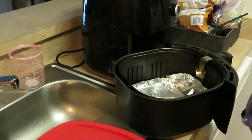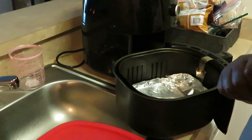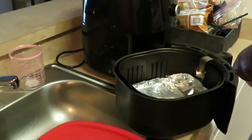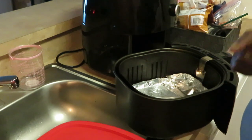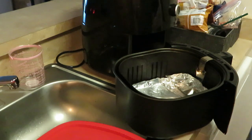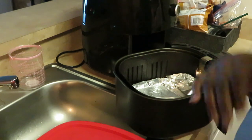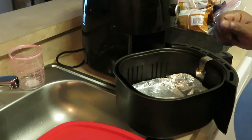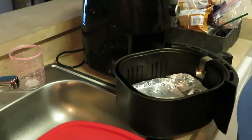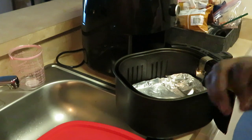Hey guys, it is Arika Misha, and today I am showing you guys how I cook my chicken wings - not famous, but my family loves them. I told you guys in my grocery haul I would come back and show you my chicken wing recipe. These are my air-fried chicken wings. I also cook them in the oven sometimes, but the girls love when I air fry them - I make the best air-fried chicken wings.